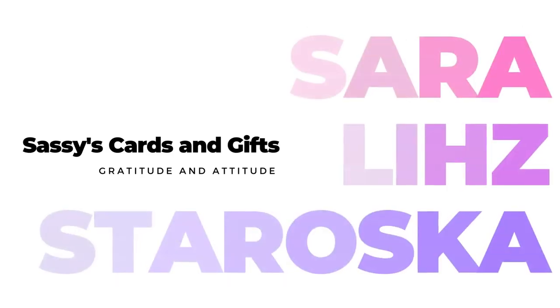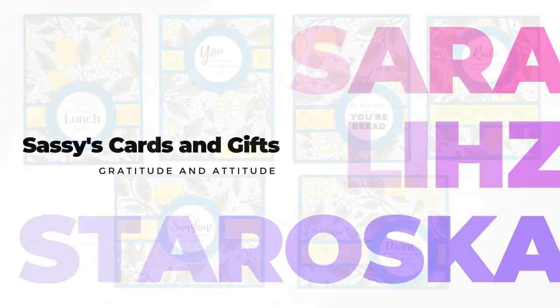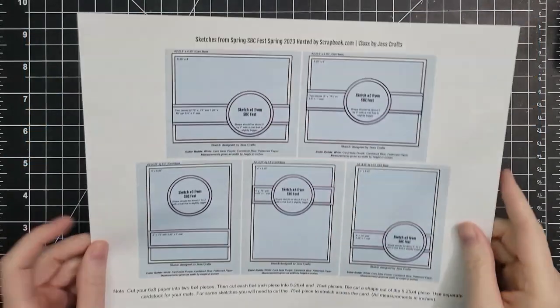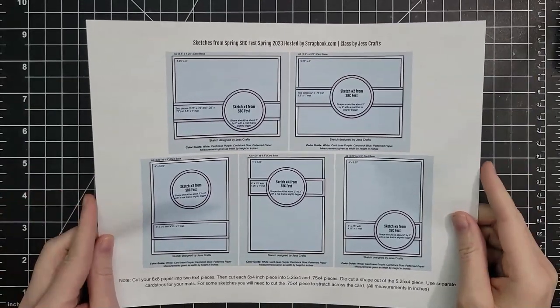Hello everyone, I'm Sarah Liz and today we are going to make six emergency cards using a card sketch from Just Crafts. If you aren't familiar with her, I will link her below. We're going to talk all about her today because she is amazing.